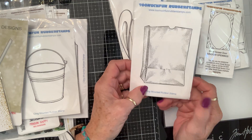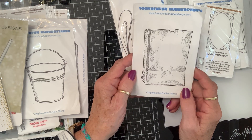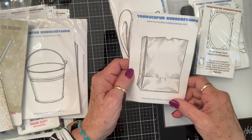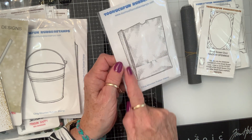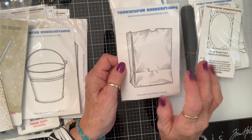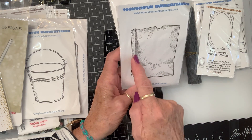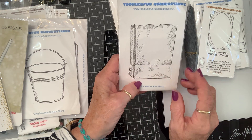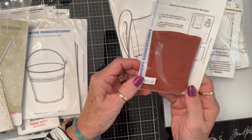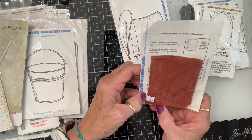And then I got this bag for pretty much the same reason — what can't you do with a bag? You can put whatever you want behind it. The imagery on it, when it is stamped out, it looks like there's folds right here. It's really well done. Again, they had huge ones, but this is the size that I got so it could still go on the card front if I wanted to.